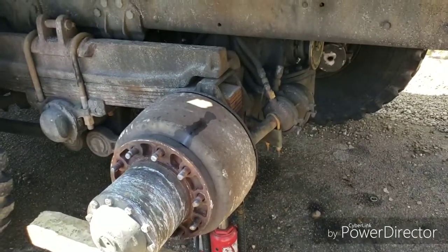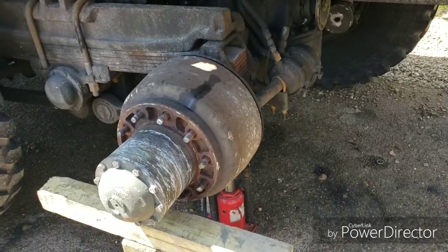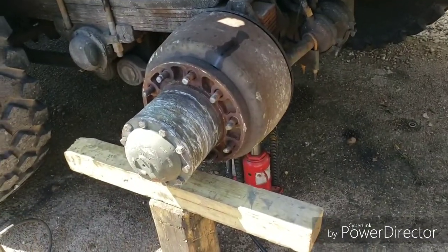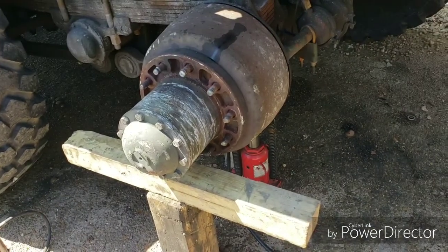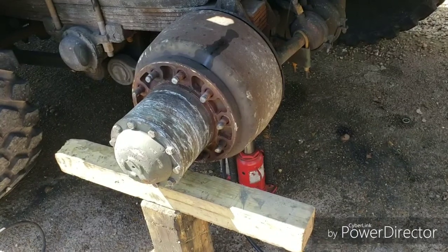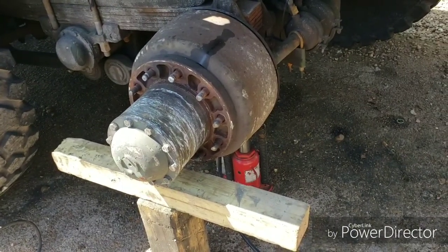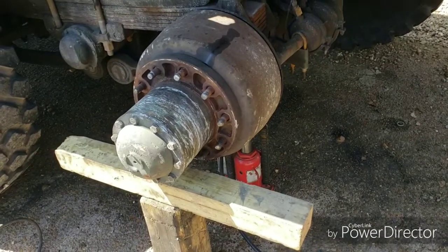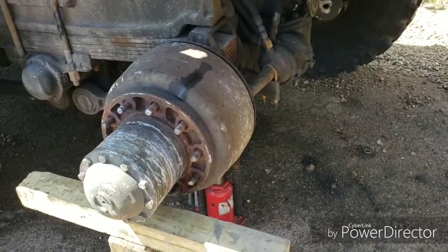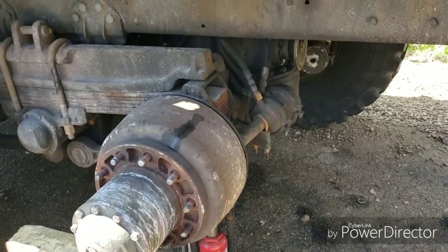We're working on a 923 today. I'm going to be replacing the studs on this side. You can see the hub is pretty scuffed up — I had a wheel blow apart, the whole center stressed out and broke the hub face off. I need to replace the seal anyway; you can see right there that seal is leaking.